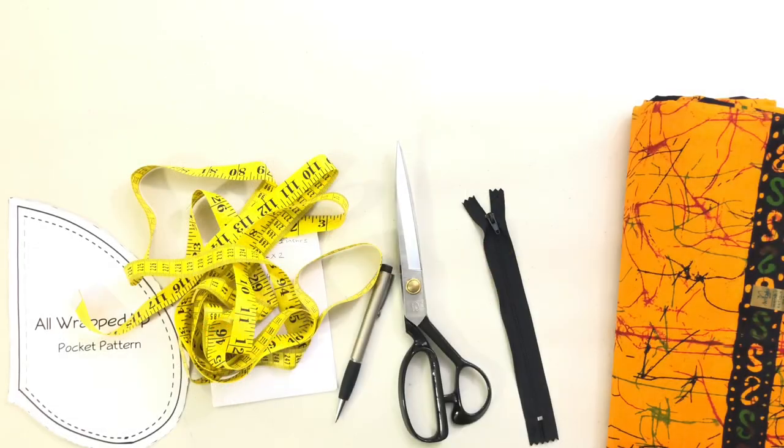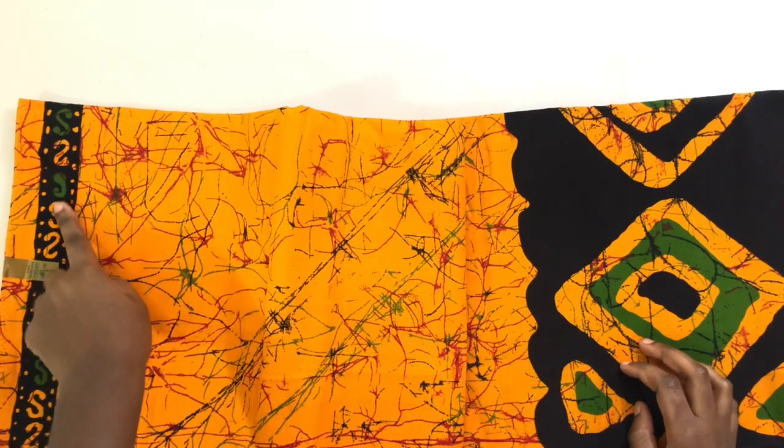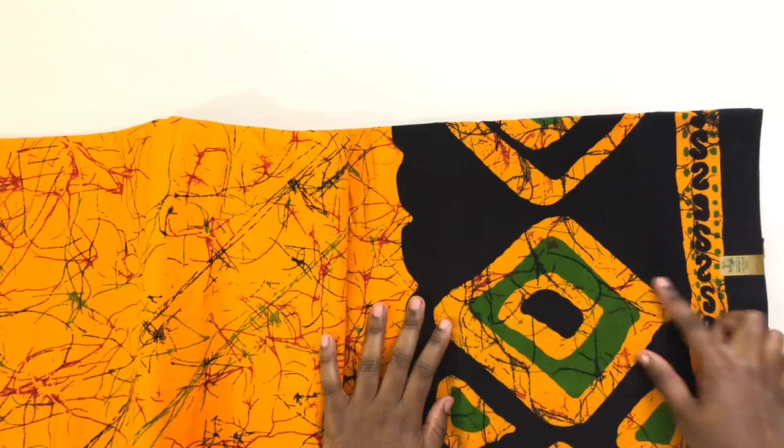Hello, welcome back to my channel. So these are the things you're gonna need, and this is the cloth that I'm using. That part is gonna be the top and this is gonna be the bottom.